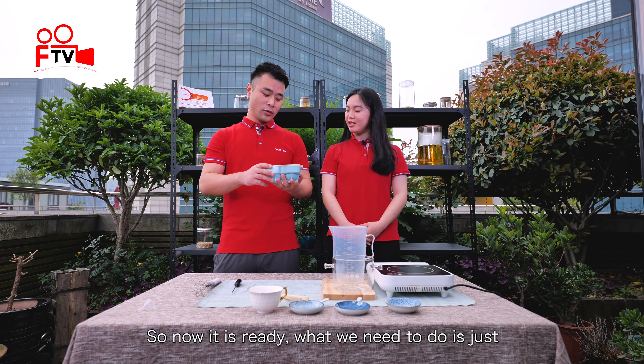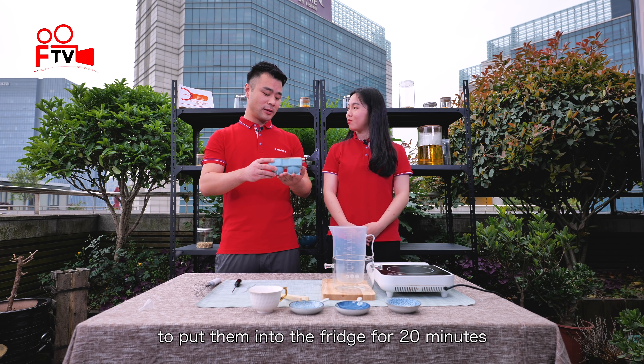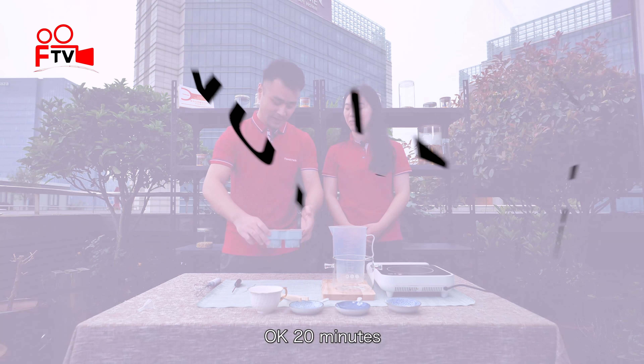So now it's ready. What we need to do is just put them in the fridge for 20 minutes. Okay, 20 minutes.